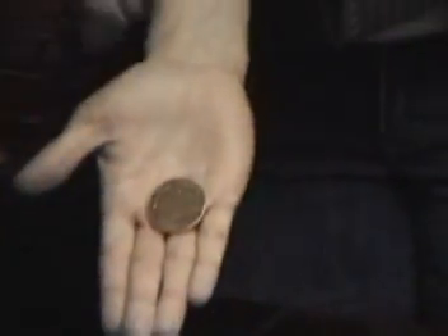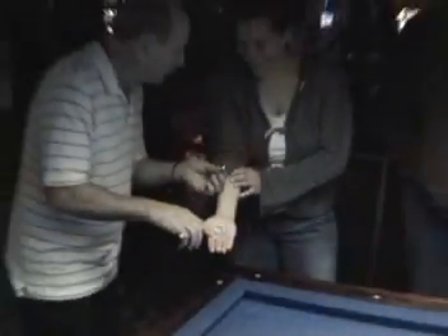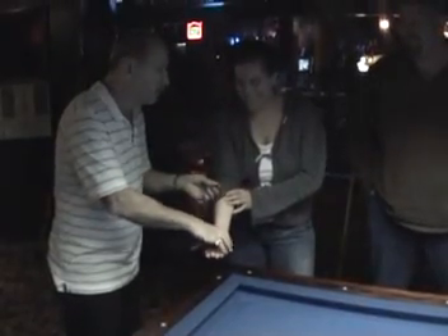That's a big penny. Would you like to know how I did that? I did it well. Thank you.